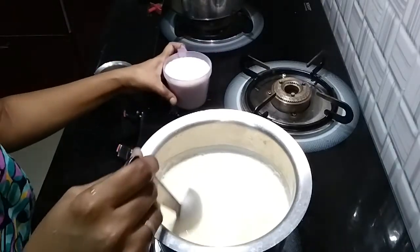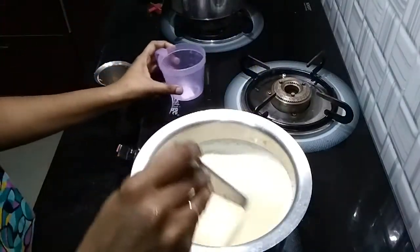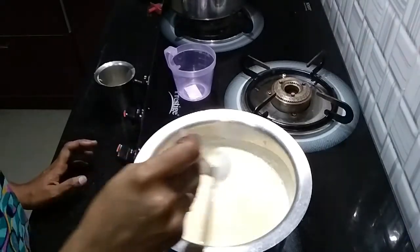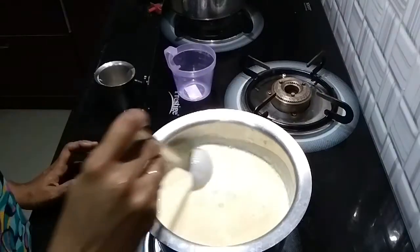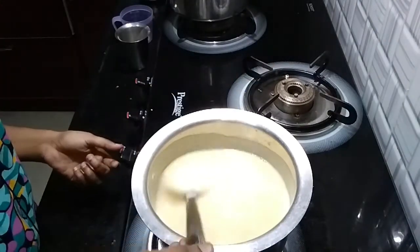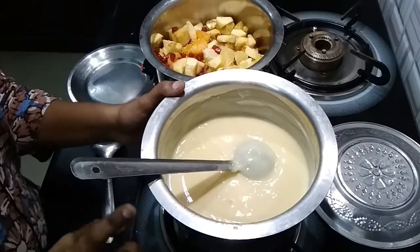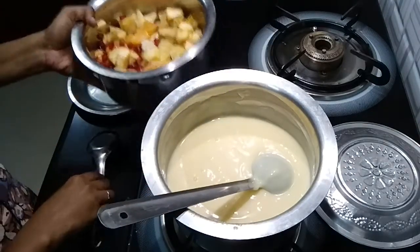Now we will make it a little bit thick. The taste is thick. Now we will add half the fruit mixture into the custard. The custard is ready — now we will mix the fruits in.